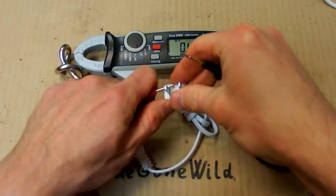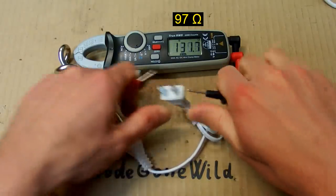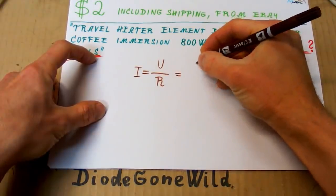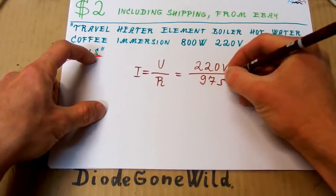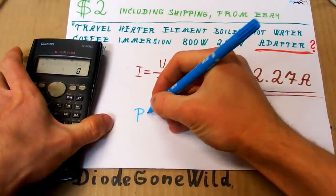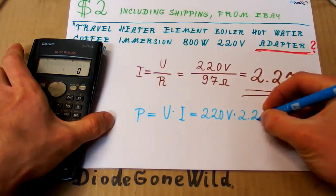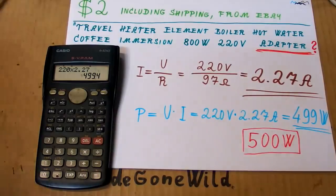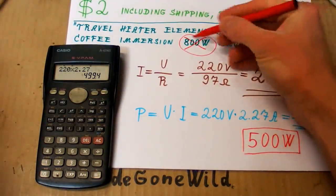Now let's measure the resistance of it. It's about 97 ohms. So let's do some calculations. The current is I equals U over R — 220 volts nominal divided by 97 ohms — which gives 2.27 amps. And the power is P equals U times I, which is 499 watts. So the nominal power is about 500 watts, not 800 watts as advertised. As you can see, the power is always a bit exaggerated, but it should work well.